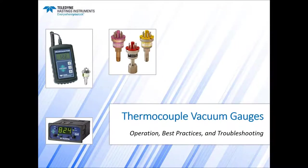Good morning, and thank you for joining us. Today's webinar is Thermocouple Vacuum Gauges: Operation, Best Practices, and Troubleshooting. Doug Baker from Hastings will be presenting today. We will be taking questions throughout the webinar, so feel free to submit them throughout.